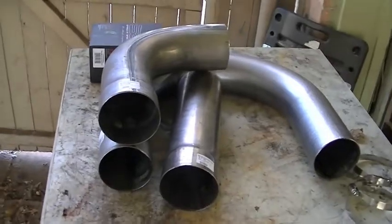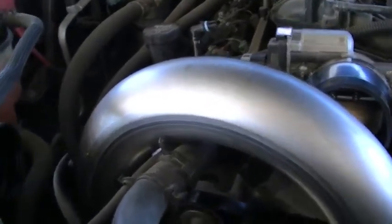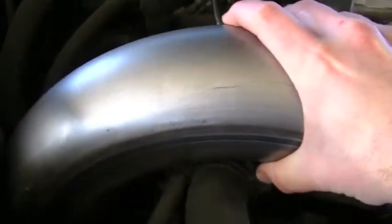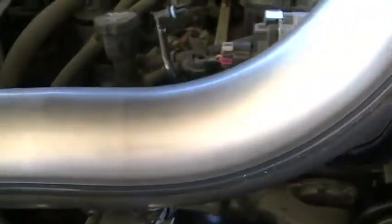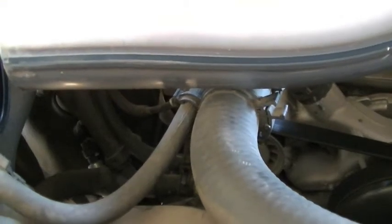Those are the parts that I'm using. I set this large U-bend in here just to sort of give you a reference. I'm going to start over here on the mass airflow sensor side and work my way over to the throttle body side. I have to make a bridge over this upper radiator hose, so I might be able to do this whole project just with this one piece of tubing. I'm going to start over here on the mass airflow side.